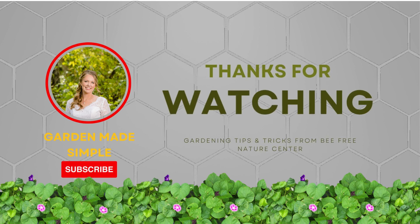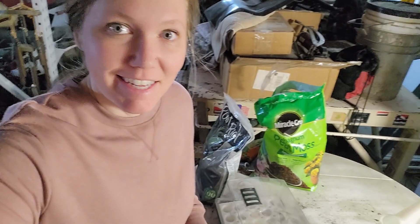If you're finding us for the very first time on YouTube, make sure you hit the subscribe button. Follow us on Instagram and Twitter at Be Free NC to stay up to date. Welcome to Be Free Nature Center's gardening tips and tricks — gardening made simple.